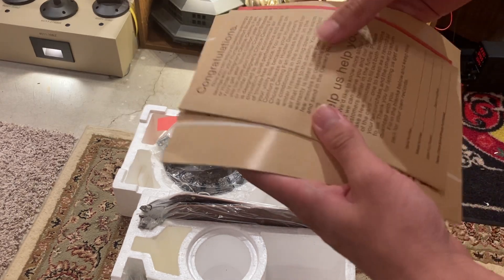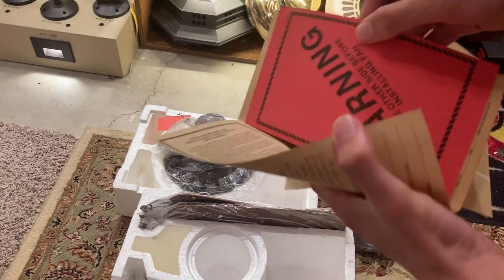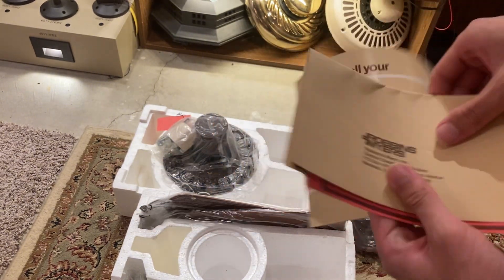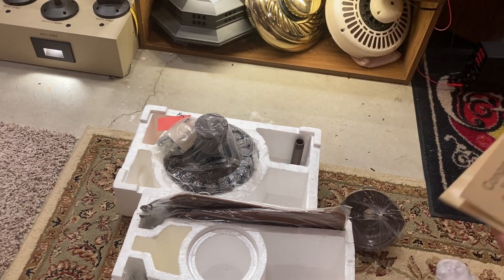Here's the instruction manual, and I think it's like a warranty card. Warning. Robins and Myers. How to install your Hunter Comfort Breeze — or Hunter Designer's Choice.